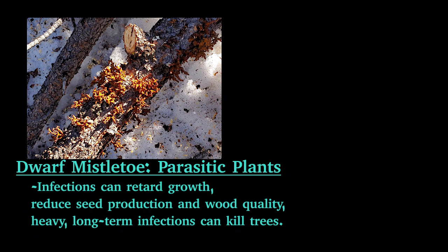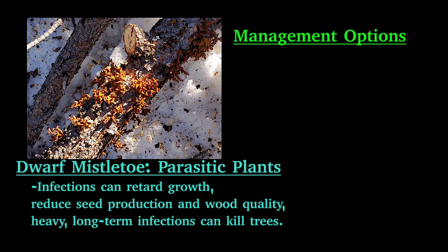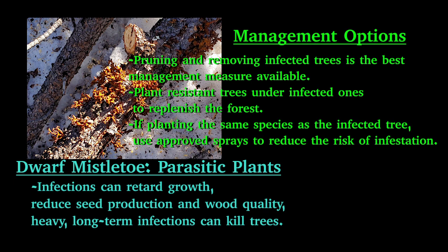Atatka — the parasitic plant. Infections can retard growth, reduce seed production, and long term it can kill the trees. Pruning and removing infected trees is the best management. Plant native, mistletoe-resistant species to replenish your forest.